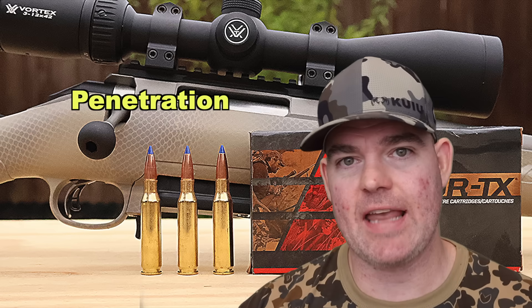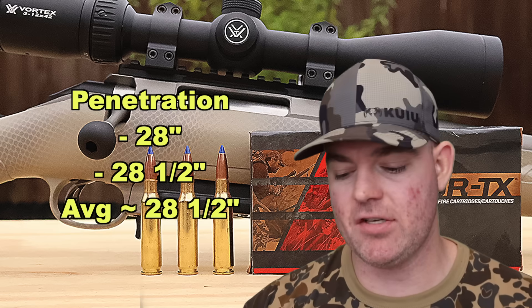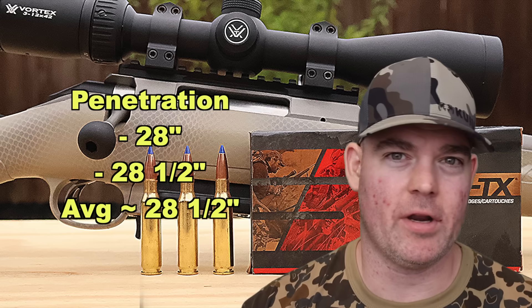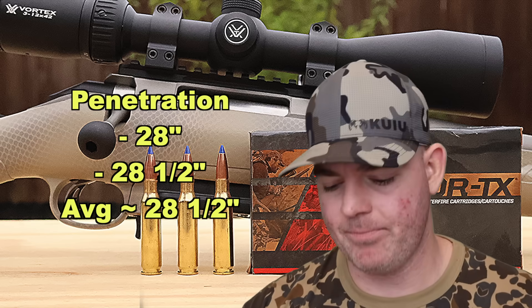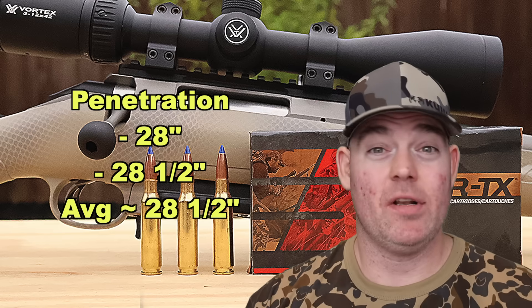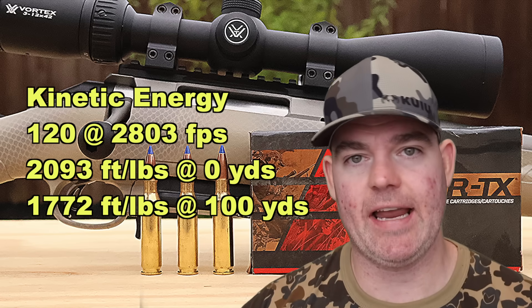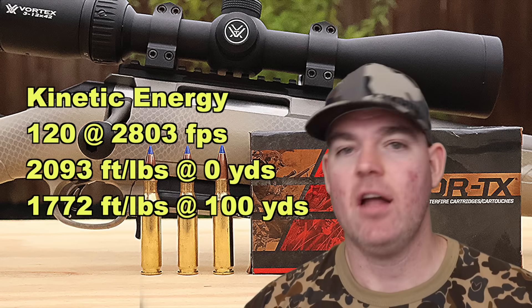On to penetration: not counting the table-strike bullet, the other two went 28 inches and 28.5 inches, for an average of 28.5 inches. That's pretty good penetration for a lighter-for-caliber bullet — 7mm-08 tends to run 120 to 140 grains, with some 150 and 160 grainers out there. Getting 28.5 inches with a solid copper monolithic bullet like a Barnes is expected — they tend to penetrate really deep, trading expansion for depth. Kinetic energy: with a 120 grain bullet averaging 2,803 fps, we're looking at 2,093 foot-pounds at the muzzle and about 1,772 foot-pounds at 100 yards.